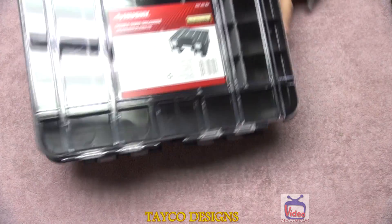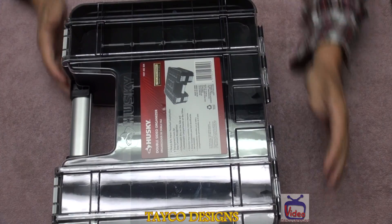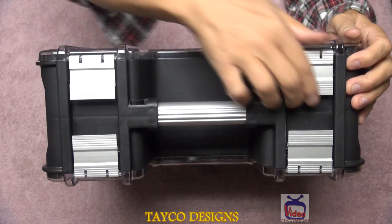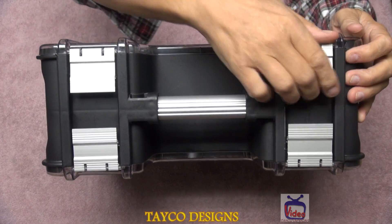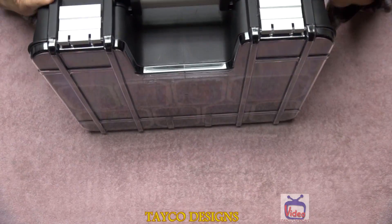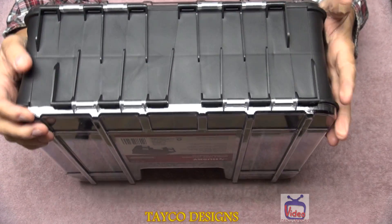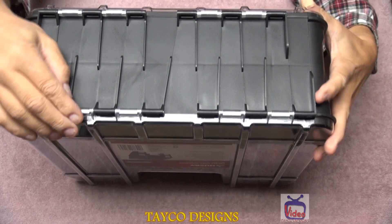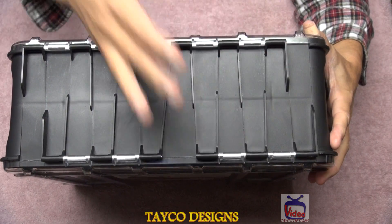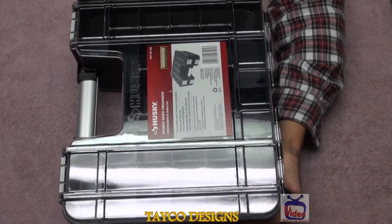Let's go back to this side. Let me show you why I like this — I'm gonna turn this sideways. At the top, nice metal clasps — very nice. And on this side, nice hinges. This side has four and this side has four, and you can see they're kind of offset a little bit from each other.